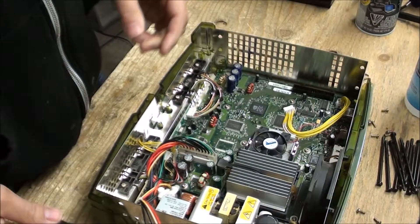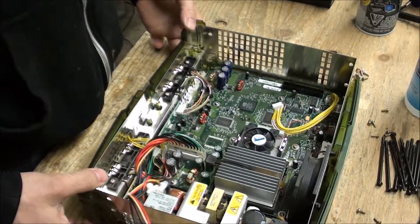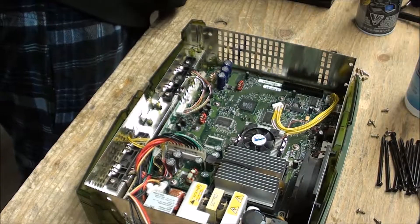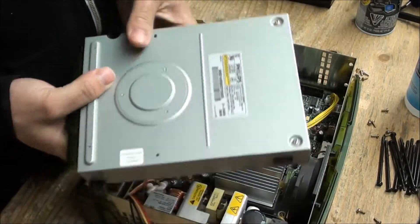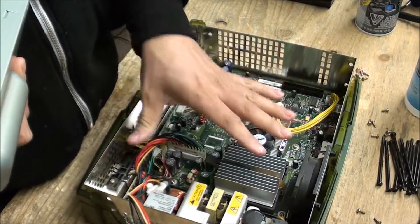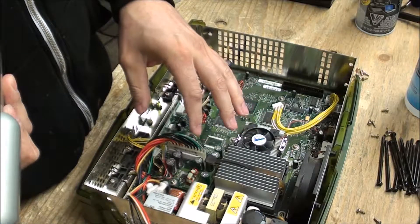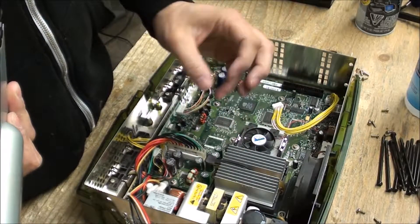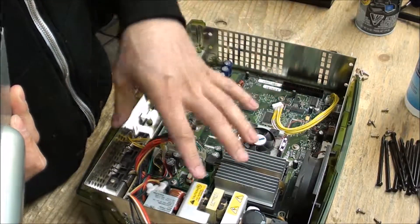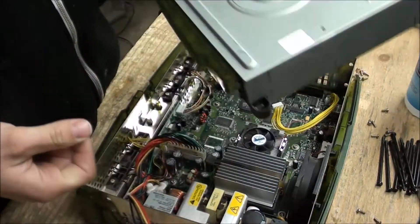I get everything screwed back in and all the plugs go back in basically the same areas. Before I do anything else, I'm going to give it a quick test to make sure everything's good. I also want to make sure the CD drive works — you can swap the CD drives, that doesn't matter which one's in there. However, the hard drive that was in this machine has to stay with this machine. There's something called an EEPROM code that has to work with the board, so if you try switching hard drives it's going to give you an error when you fire it up.